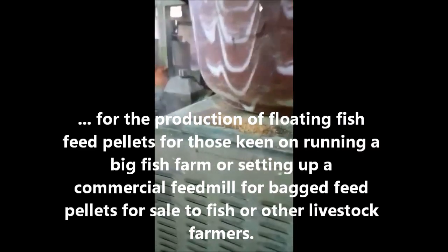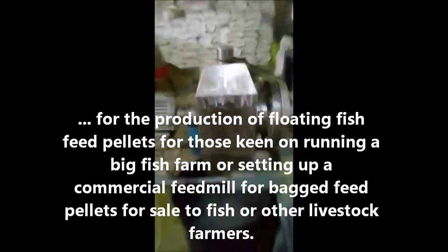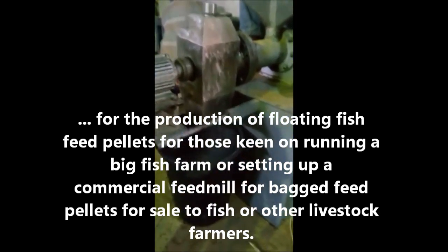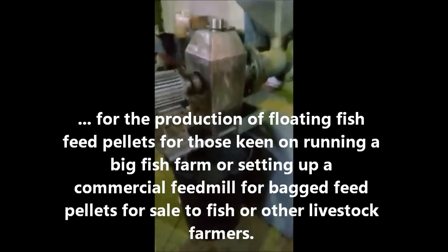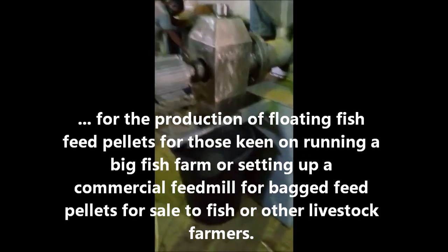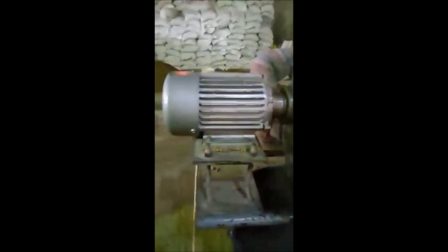We are looking at the operation of an extruder for making pellets for catfish farming. Now this particular extruder will make you 500 kg per hour, and you can really scale it up. This machine will make the pellet float just like the imported varieties — just mention the name: Coppens, Aller Aqua, Multi-Feed — just mention it. But then, why not take control and have your own machine to make it happen? The cutter is bringing out and cutting the mixture after being compressed into pellets. This one is producing 9mm pellets.